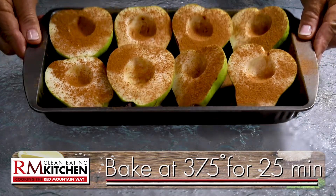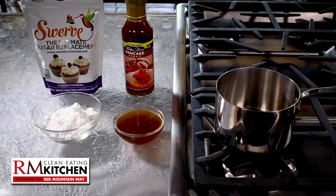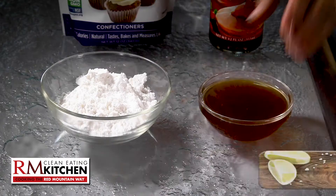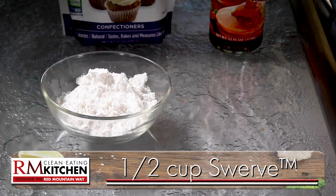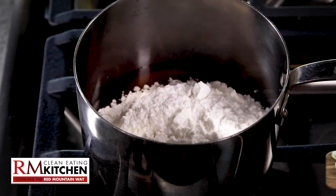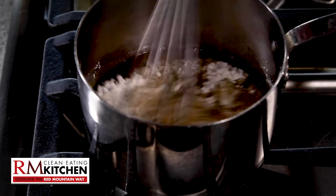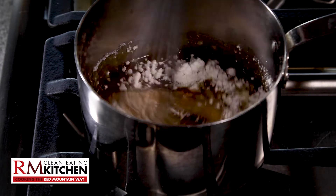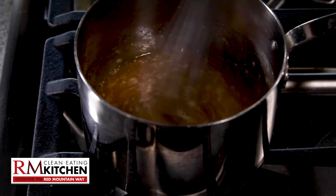You'll bake the pears at 375 degrees for 25 minutes to soften. And in the meantime, let's make that yummy glaze. In a small saucepan, add a fourth of a cup of zero-calorie pancake syrup and a half a cup of Swerve confectioner's sugar. The combination is pretty amazing — the syrup adds the maple flavor, and the Swerve adds the sweetness that tastes and cooks up cup-for-cup exactly like sugar.